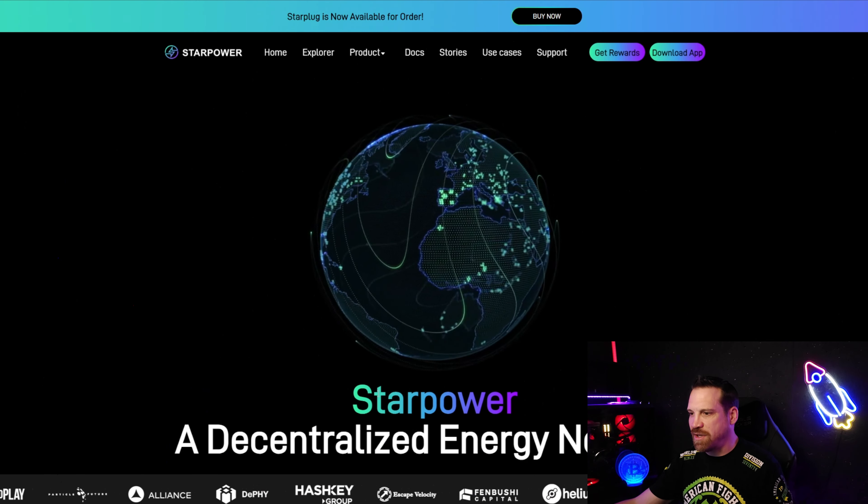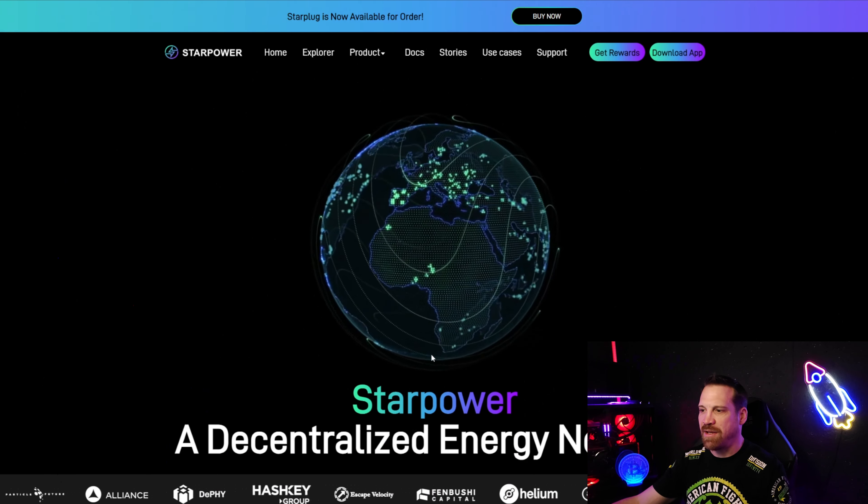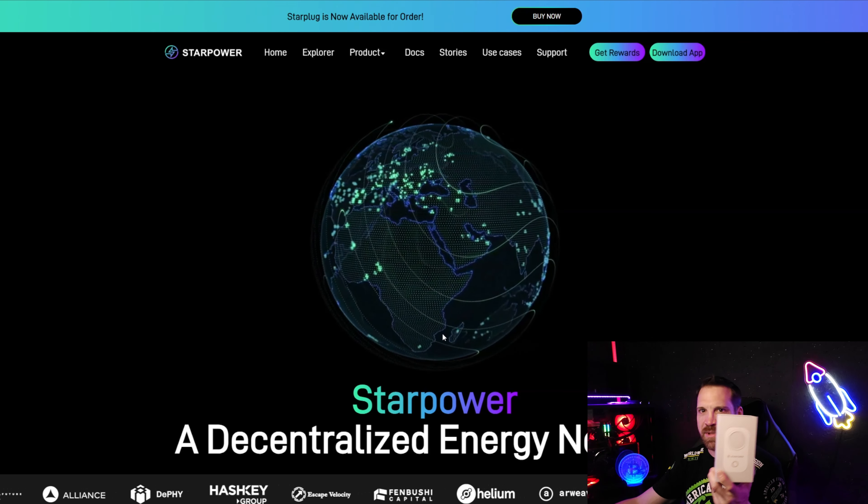Today I'm covering a new project for you guys. I'm going to show you literally how to take the power in your home and transform it into potential profits in this bull run. This project is a new one that I am testing out, and I want to get this one out to you guys. I think it's extremely affordable for everyone out there and there's some great benefits to it. The project is called Star Power.